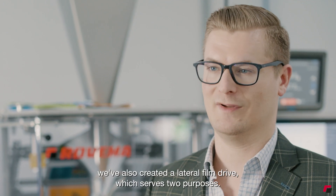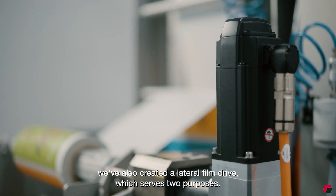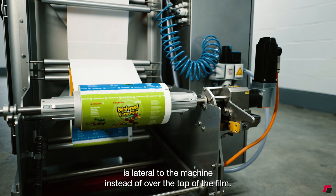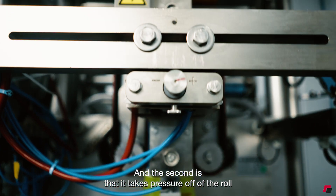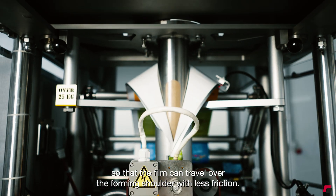In addition to that we've also created a lateral film drive which serves two purposes. The first is that it's more hygienic because the film drive is lateral to the machine instead of over the top of the film, and the second is that it takes pressure off of the roll so that the film can travel over the forming shoulder with less friction.